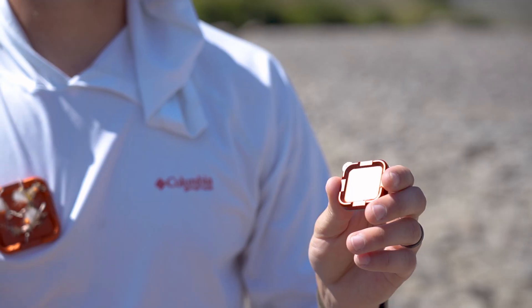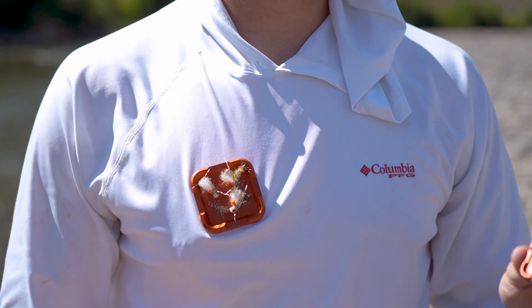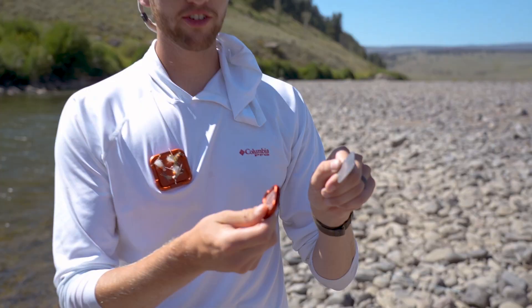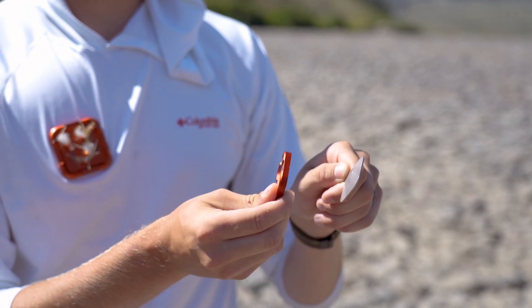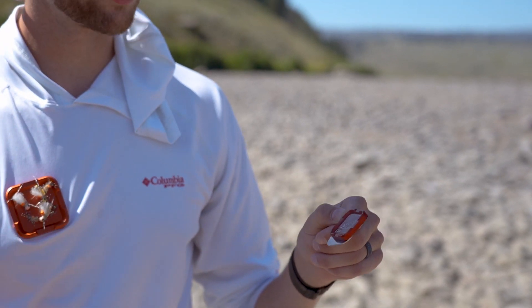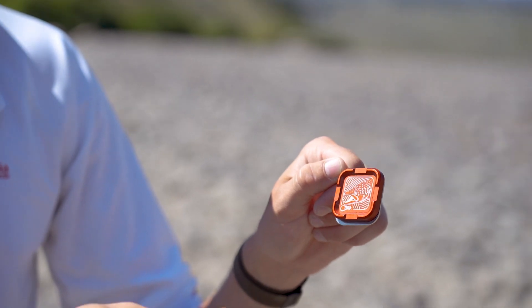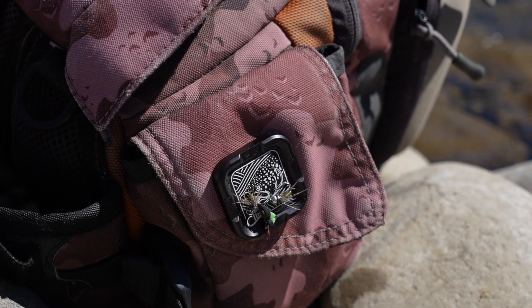This is the Mag Grab magnetic fly patch. It comes in three sizes — I've got two of them today: the mini here and the plus on my hat, here on my chest. Super easy to attach — it's got two pieces that just snap together. Put a piece of fabric in between them and it clamps right in place. You can use it to hold your flies and your tools, and it can be attached almost anywhere.